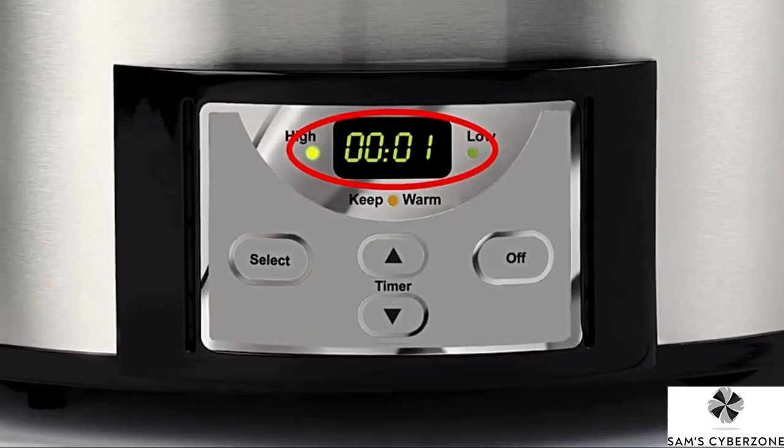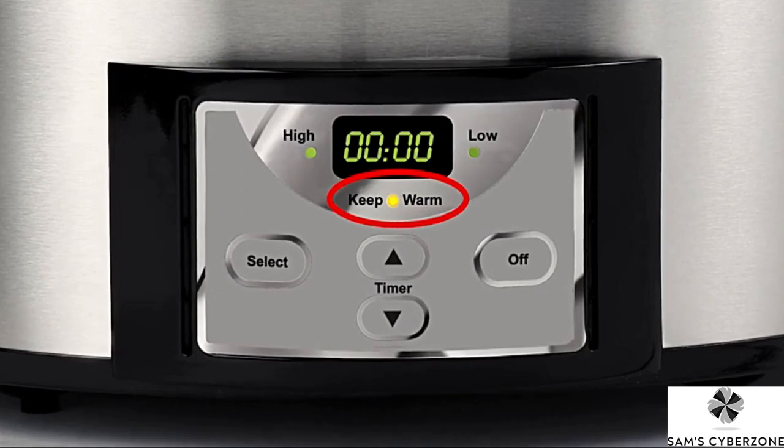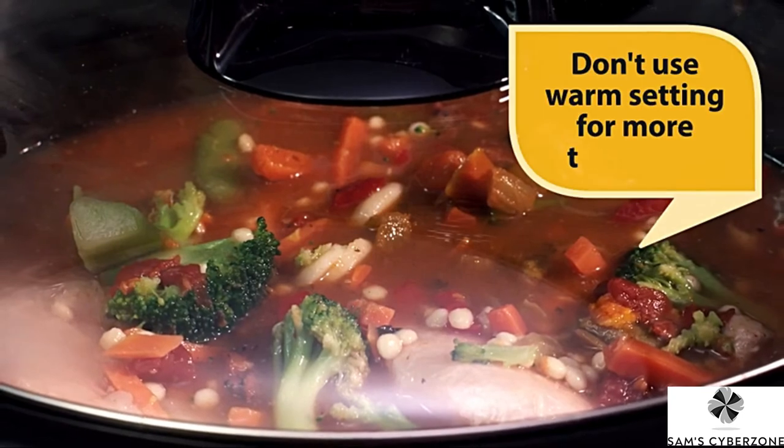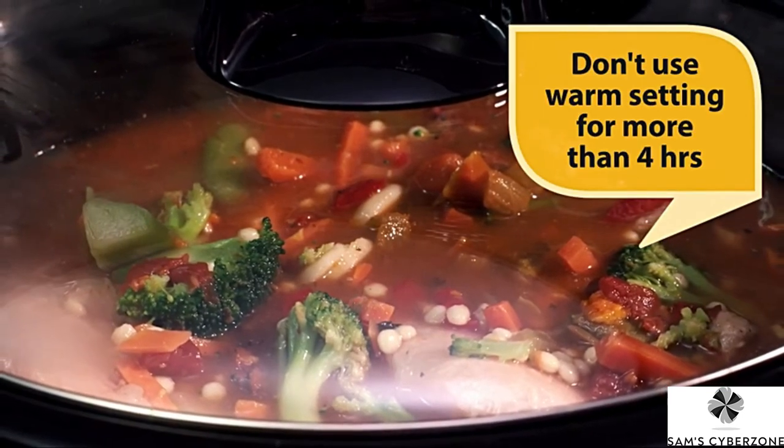When the cooking time has completed, your slow cooker will automatically shift to the warm setting and the orange light will illuminate. But remember, it's not recommended to keep your foods warming for more than four hours.